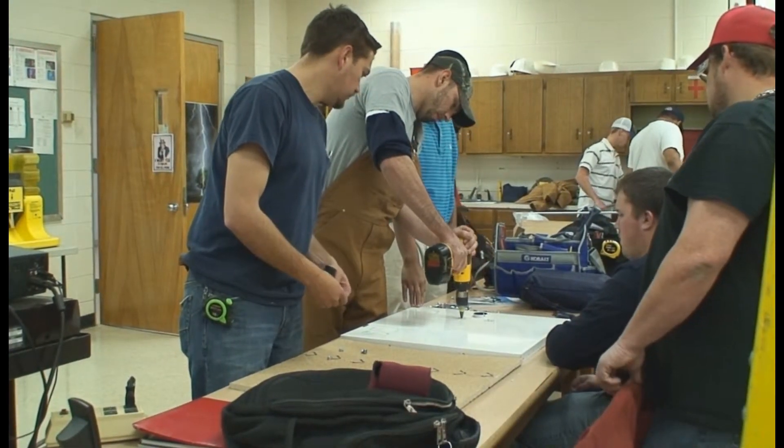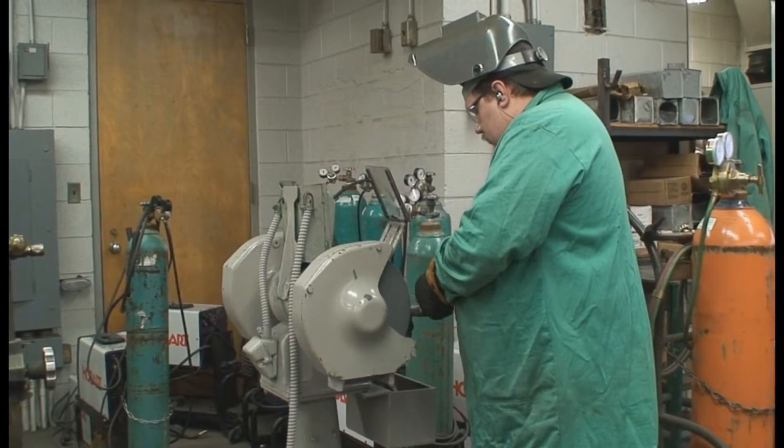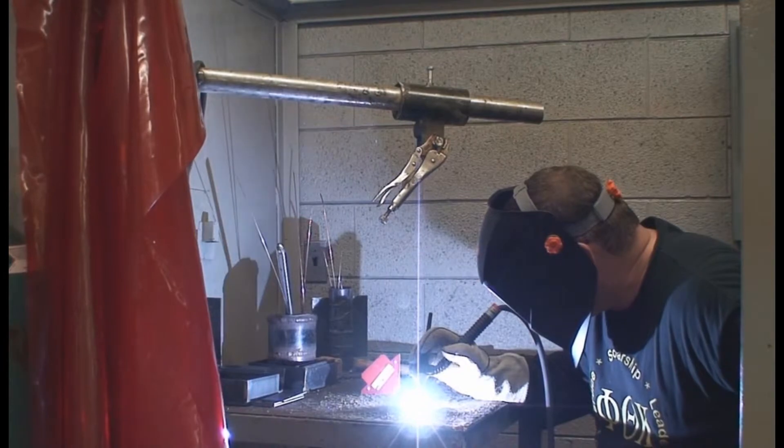Topics include basic wiring practices, programmable logic controllers, industrial motor controls, safety, and the National Electric Code. The associate degree also includes basic welding, hydraulics, and an introduction to business.